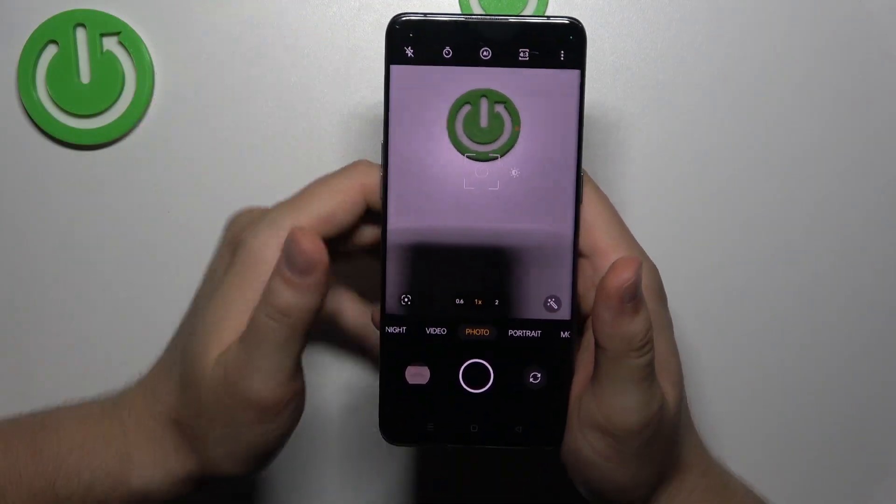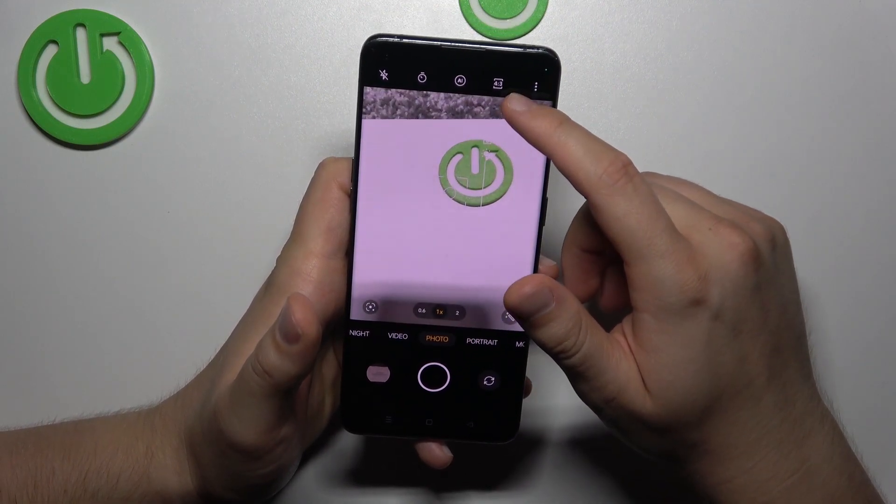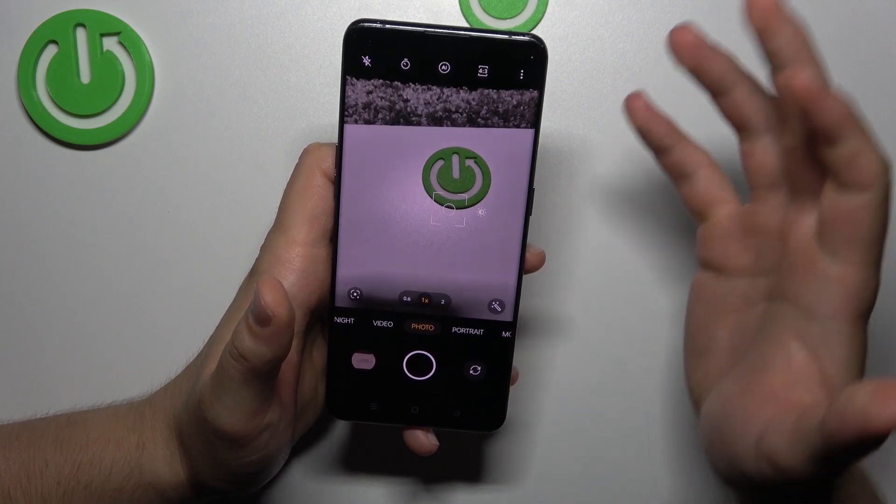So first you have to just click on the screen, then move the sun icon up and down to decrease or increase brightness level. You can also do this automatically by tapping on the screen like that.